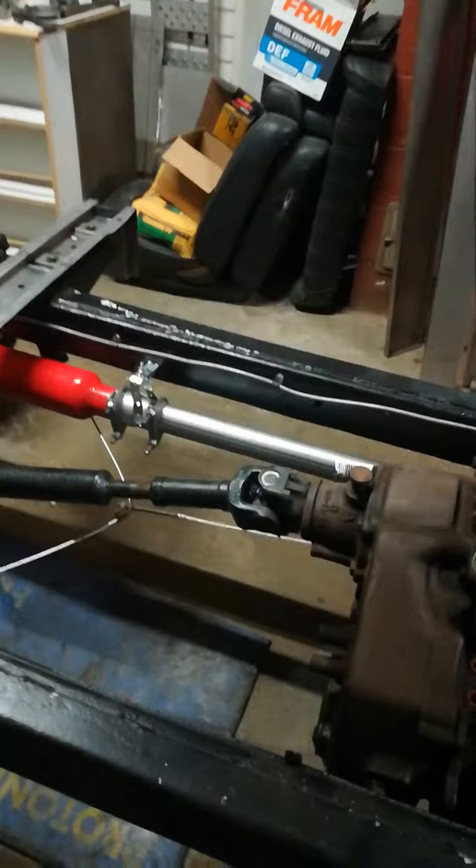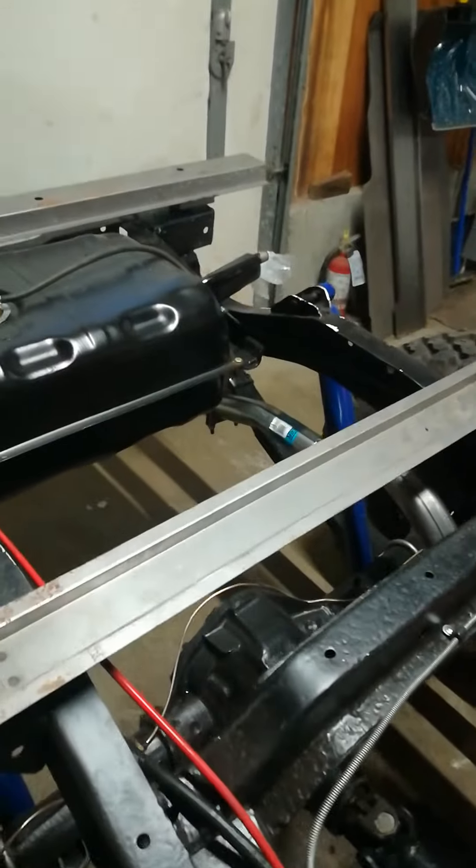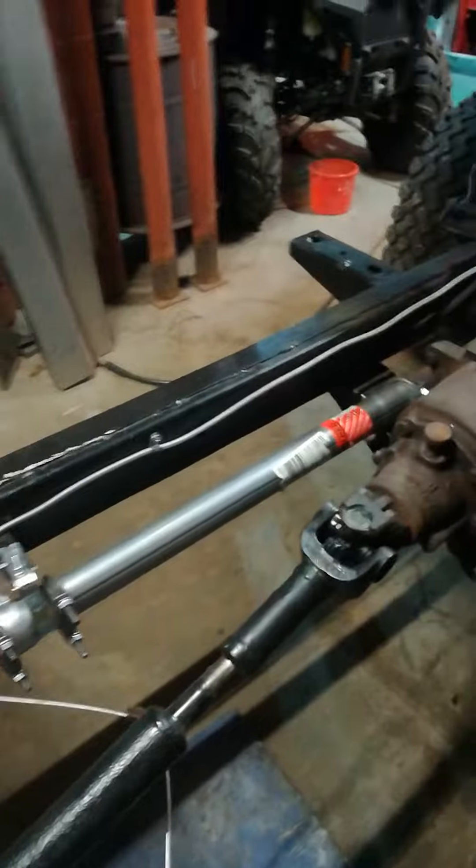Hey, what's up everybody, it's August 29th. Starting on the Jeep again — took a few days off from that, had to get some stuff done. Anyway, I got the exhaust hooked up finally, all the way to the back.